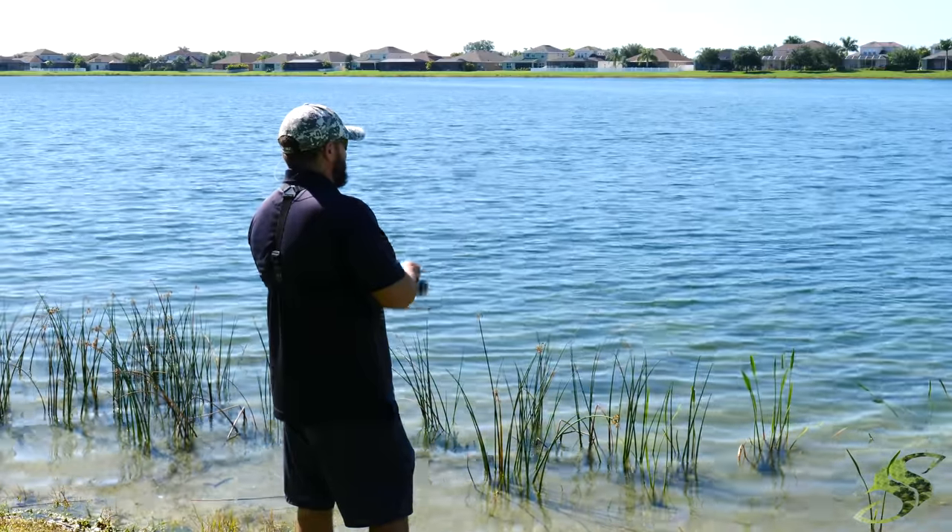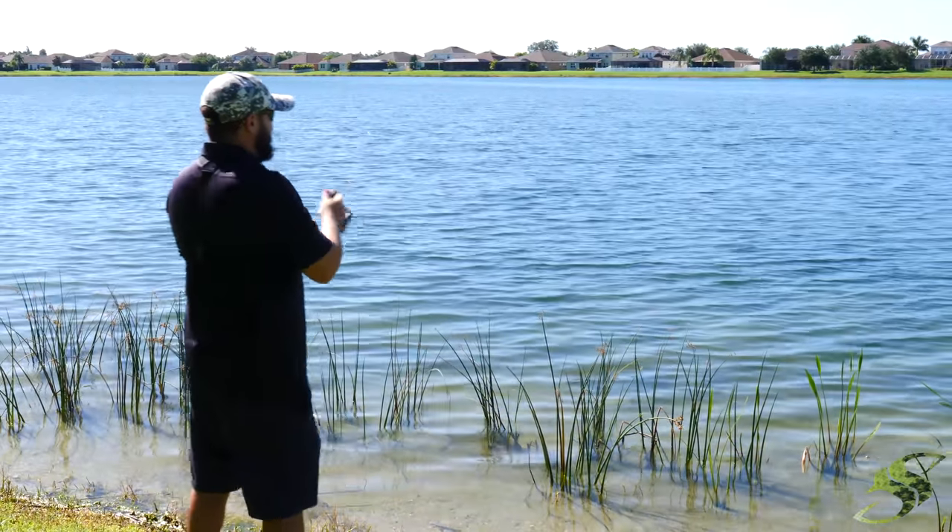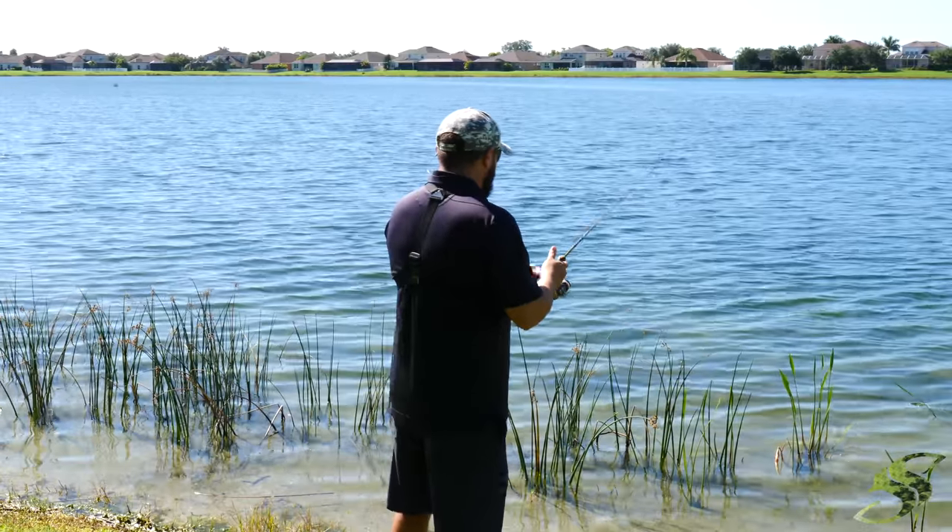Fish right here. Oh, he got off. He got off — that was a monster.